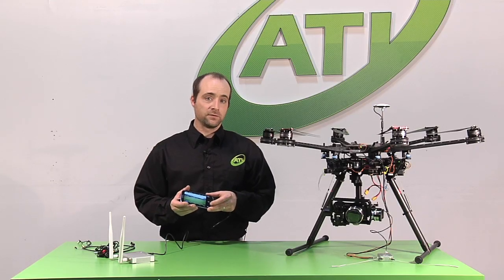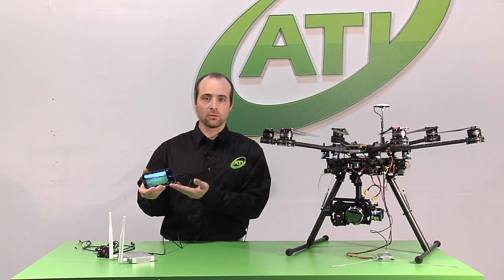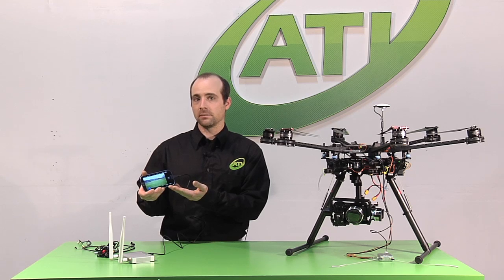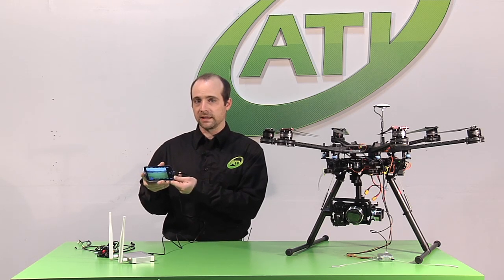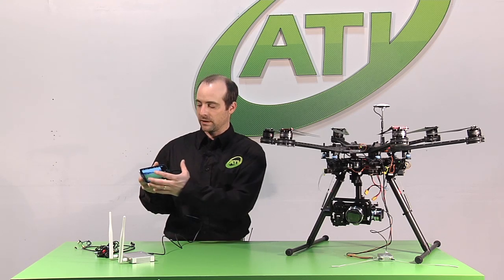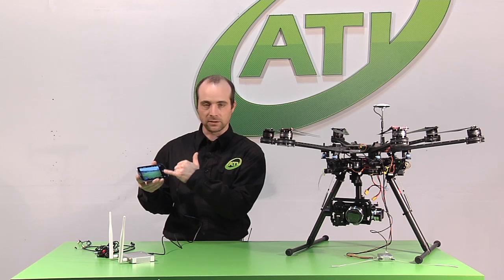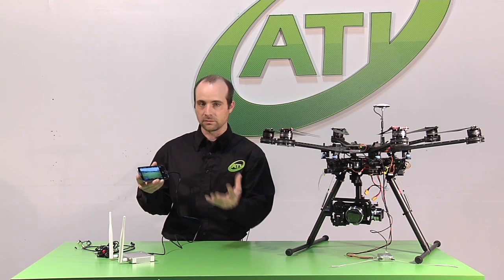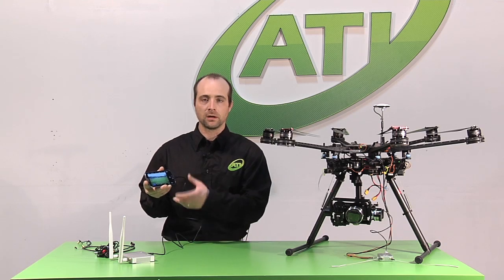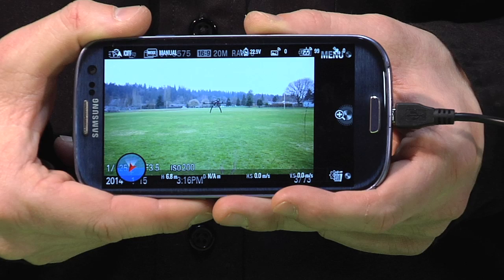One of the many ways that we can view our image is via an Android mobile device or via a monitor with an HDMI input. The nice thing about the Android mobile device is that it gives us an on-screen display very similar to the Phantom Vision, where we get a lot of telemetry information — where the aircraft is pointing, distance to home, altitude, speeds, radio transmission — all the same features that you're used to with your Phantom Vision.